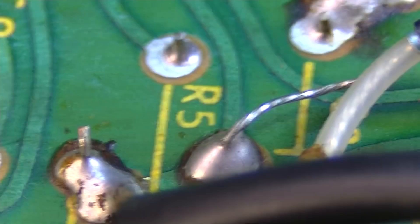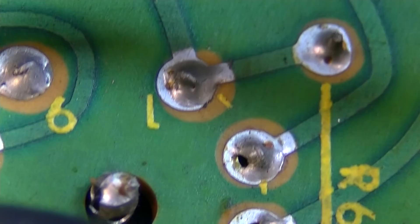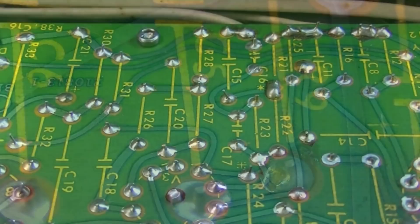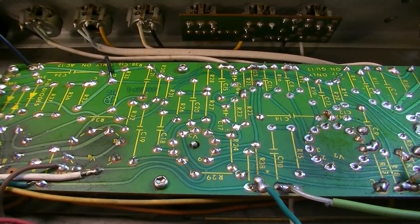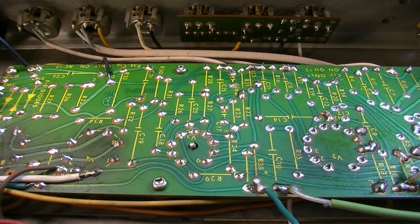I was noticing some more questionable joints over here too — there's not much solder even there on some of these. I'm going to reflow a lot of this and add solder. Anything I usually replace on these Ampegs, I go ahead and flip to the top of the board. If I have to change something out, I'll drop it out the bottom and add it to the top of the board instead, so the next guy who comes along doesn't have to worry about taking the pan off the bottom.